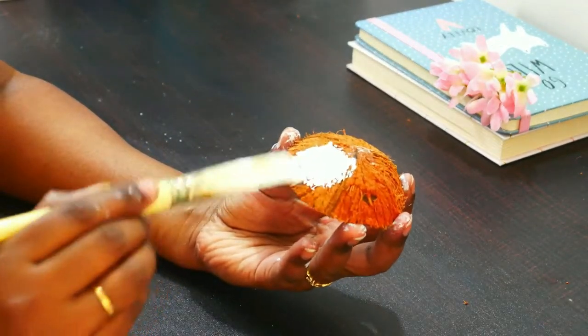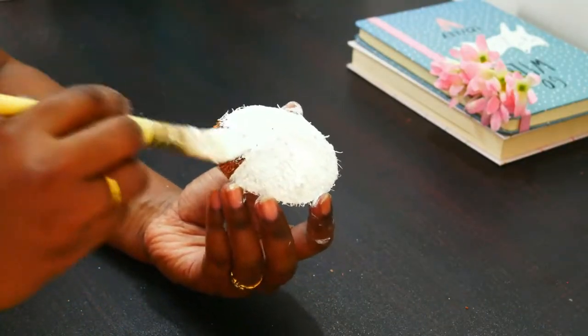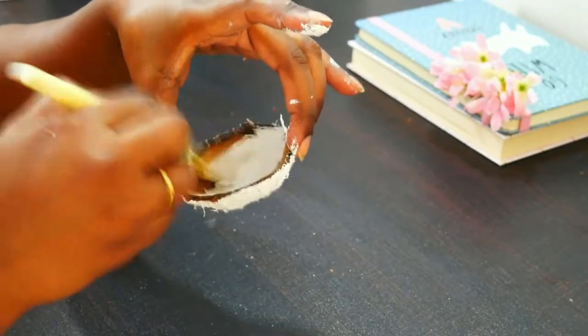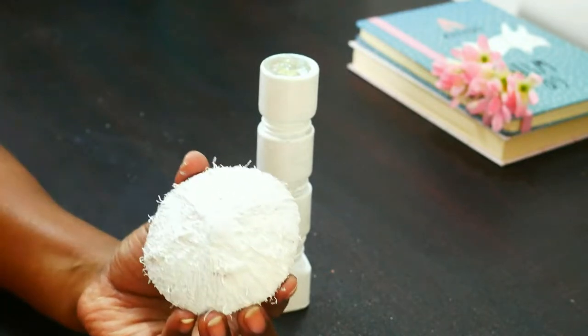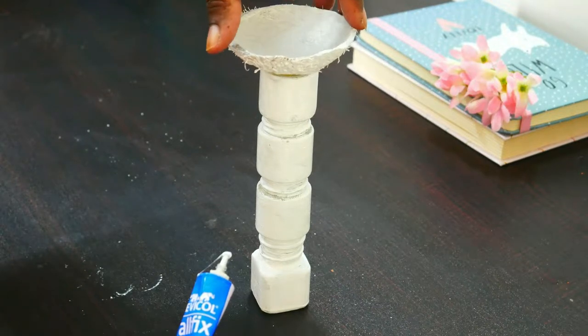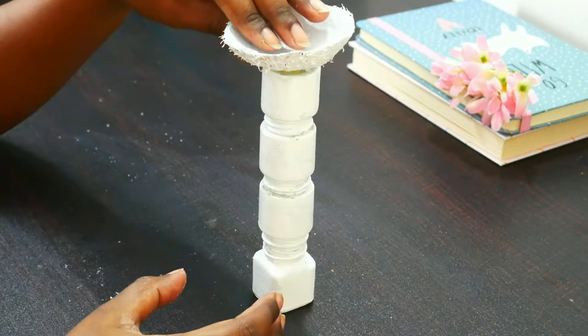We will also apply a base coat for the coconut shell. Once everything has dried, we will stick the coconut shell at the top. Let it sit nicely — hold it for a few seconds so that it takes its position.